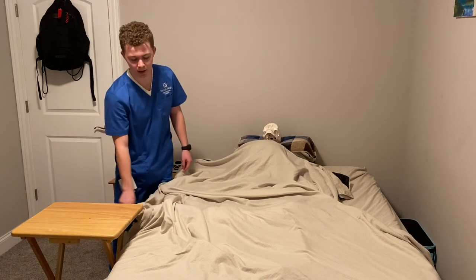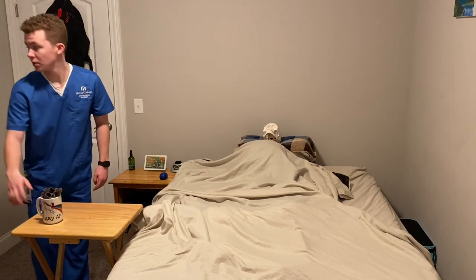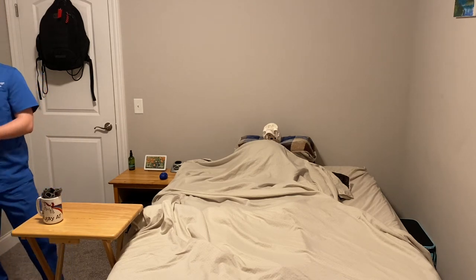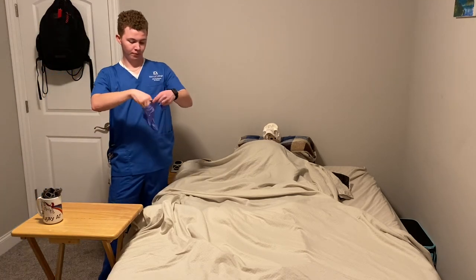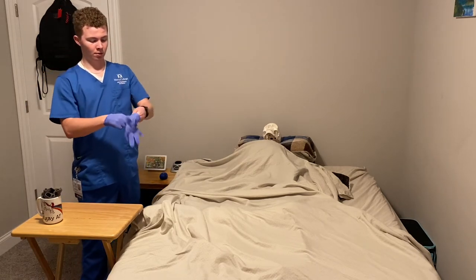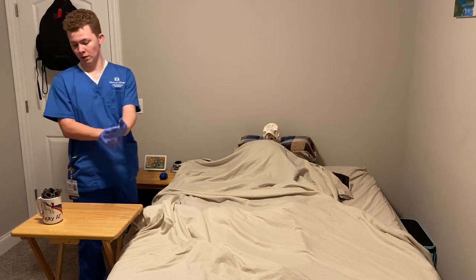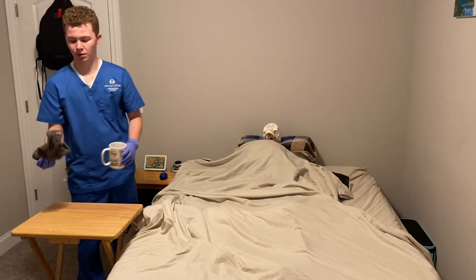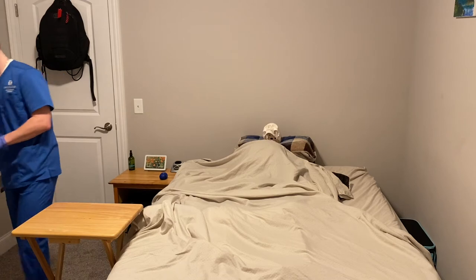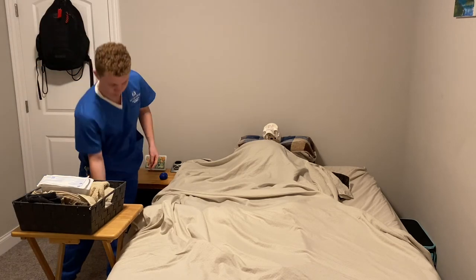So now I'm going to go ahead and get my little wet wipes in the cup. I'm going to go ahead and clean my area with an anti-bacterial wipe. Take my gloves off. Wash my hands.